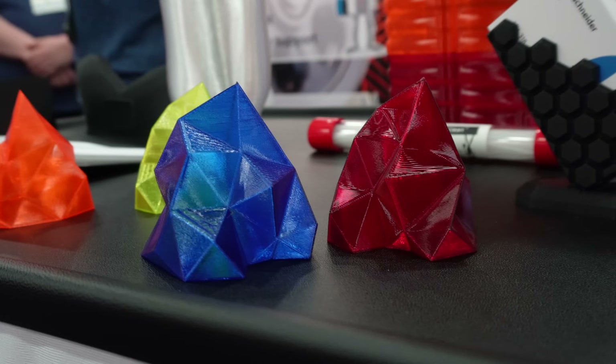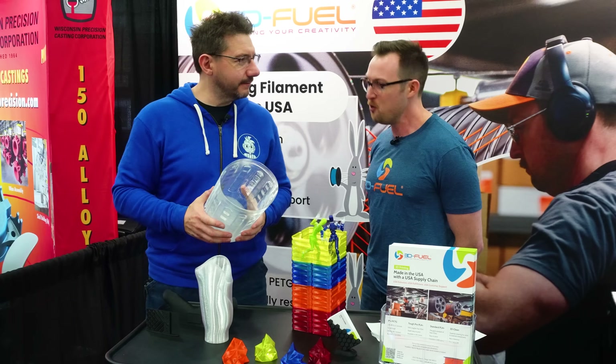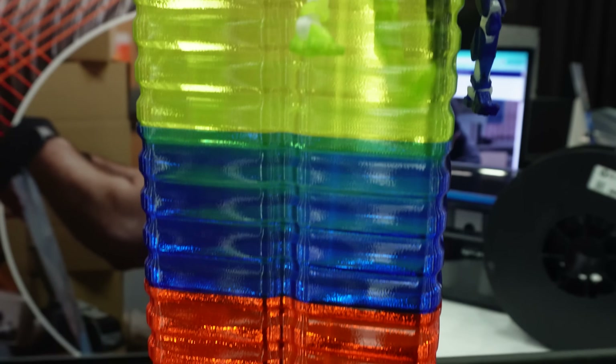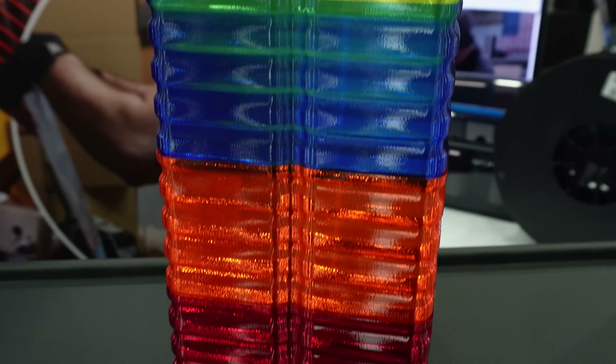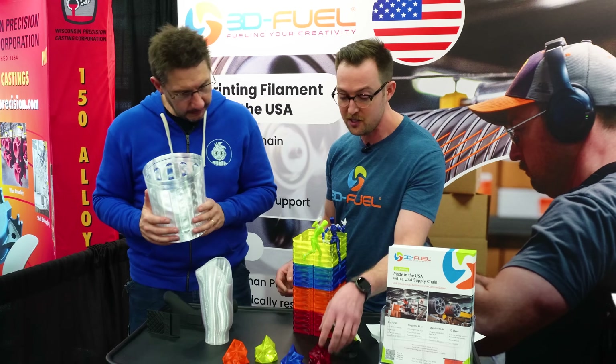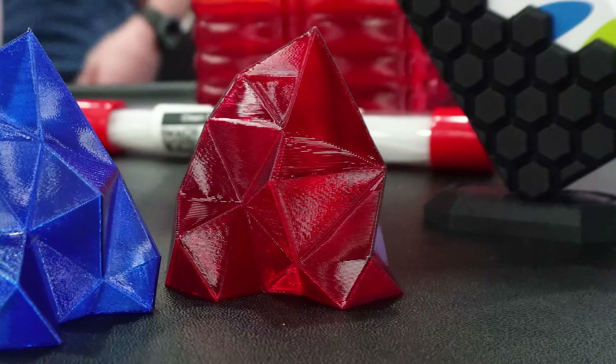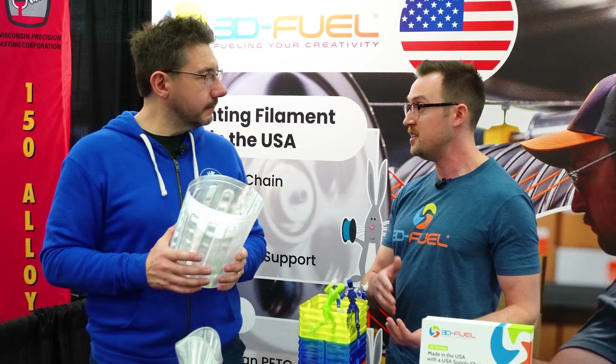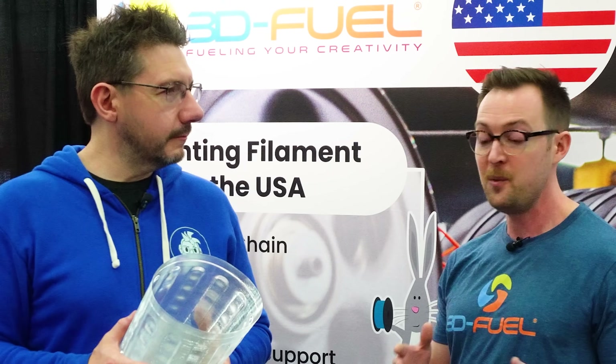These are our four newest transparent colors of PCTG: transparent lime green, transparent ultramarine blue, signal orange, and ruby red - just a fantastic deep red. To make those colors and have them work well with PCTG, you have to have colorants made specifically for PCTG. You can't get an off-the-shelf PCTG colorant that works well with the material, so there's a cost to that.